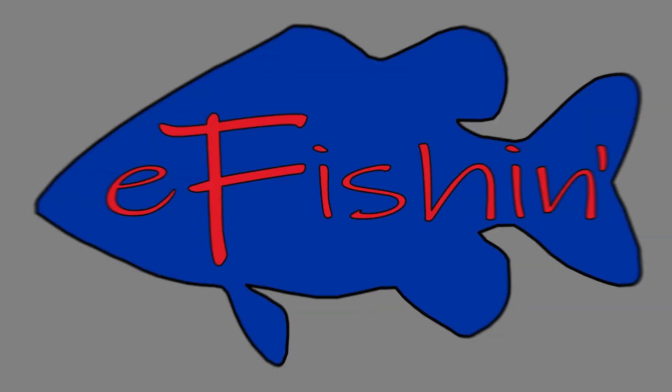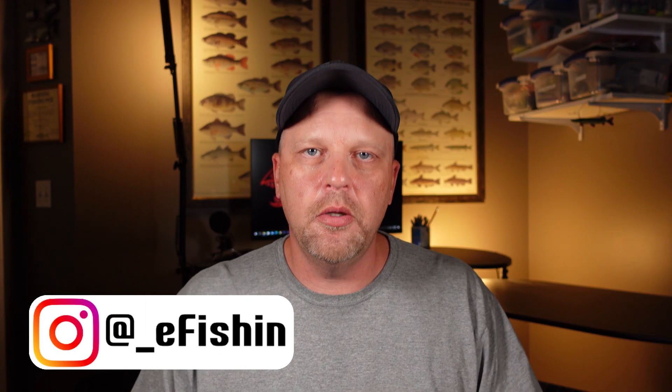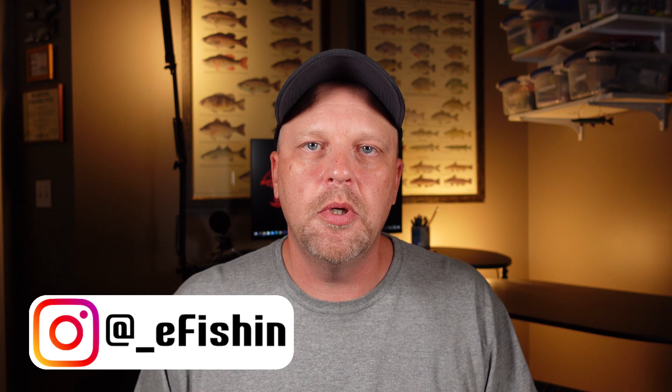Hey guys, welcome back to D-Fishing. I'm Rodney and today we're going to tie a little East Tennessee hair jig that I used to fish when I lived down there. It worked on South Holston, Boone, Watauga, Cherokee — all those East Tennessee lakes. It also works on Cumberland, Dale Hollow, Taylorsville, Green, Ruff, and all the lakes here in Kentucky too. So it's a good one. Make sure you check this one out and let's get to working on this.